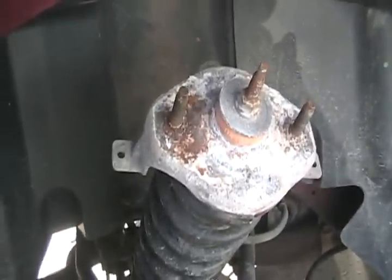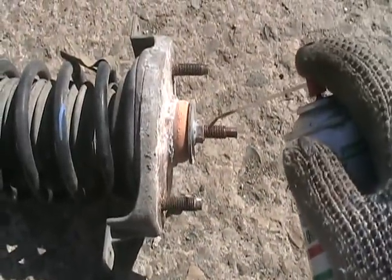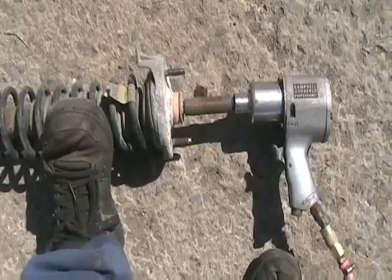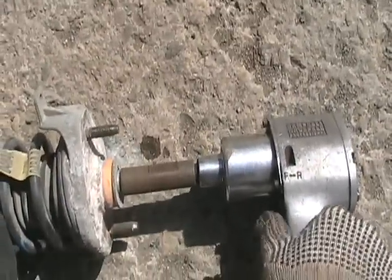The strut just drops down, you just pull it out by hand. Even if the top is all corroded off, nothing blows up and flies apart, so there's no danger. Now put some lube on the shaft.